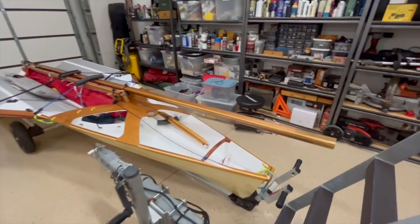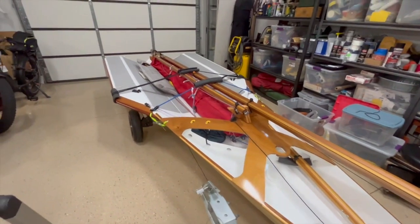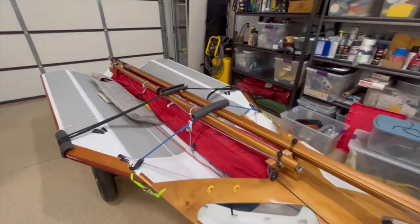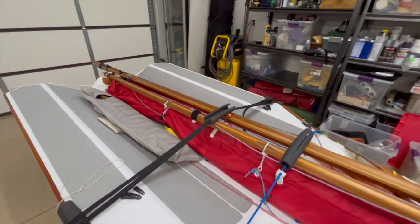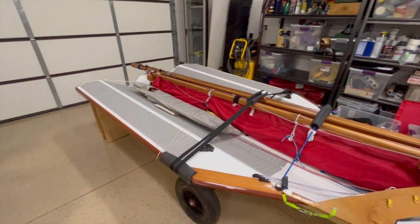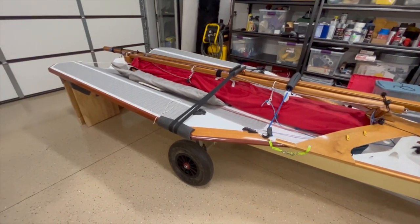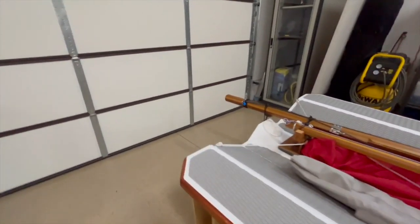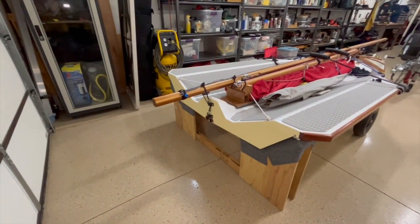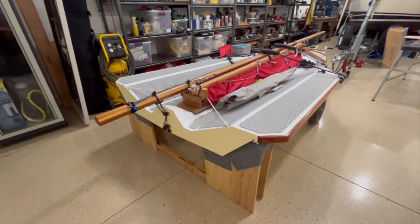A few of you may know I'm a bit of a wuss when it comes to cold water, so we're waiting for the water here in Havasu to warm up before we splash it down. My friend Doug Ames — we both have Hobie Tandem Islanders — is going to let me borrow his trailer. I do have a dinghy dolly for this but it's not super stable, so we'll put it on top of his trailer.